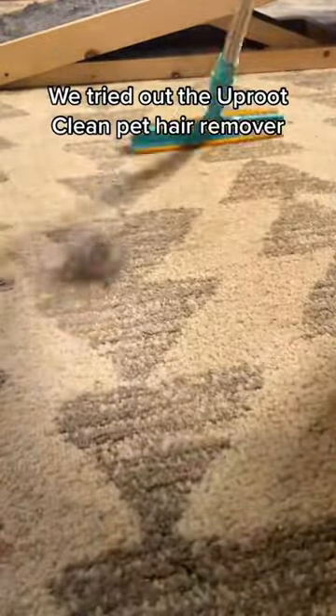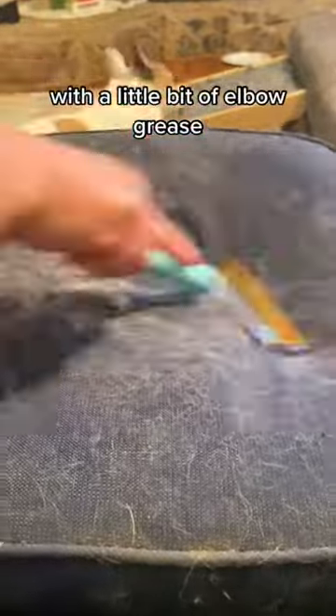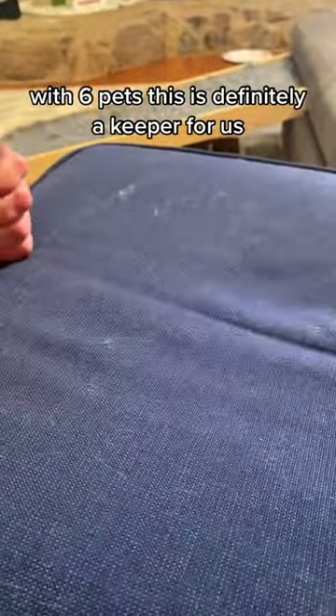We tried out the Uproot Clean pet hair remover and it is definitely a game changer in this house. With a little bit of elbow grease, this product was able to get the matted hair out of my outdoor cushions our pets like to nap in, which I couldn't get up with any other product, including lint rollers and shop vacs. With six pets, this is definitely a keeper for us.